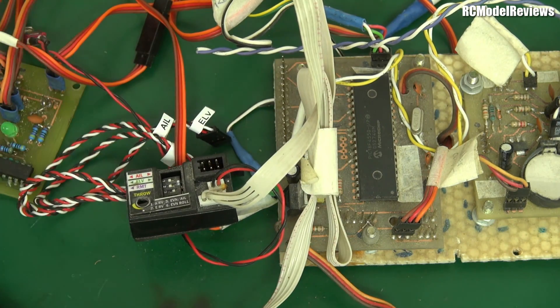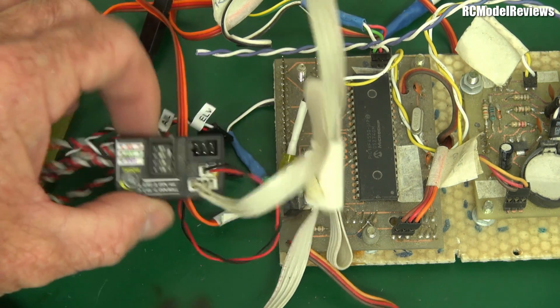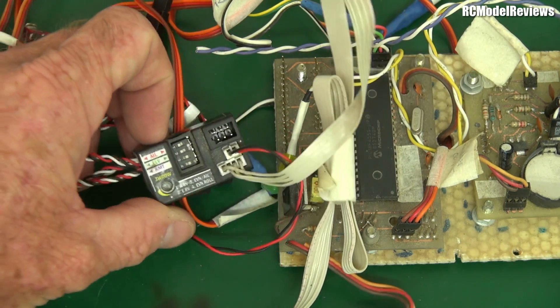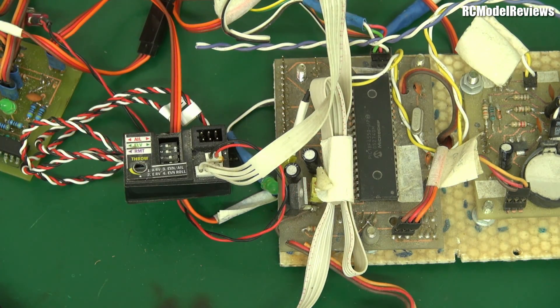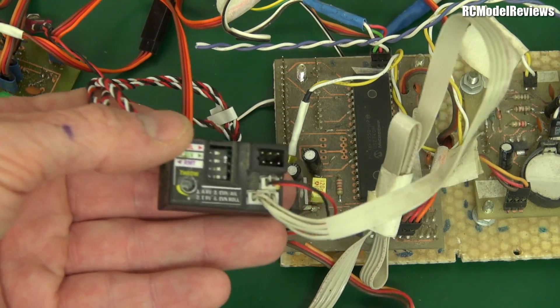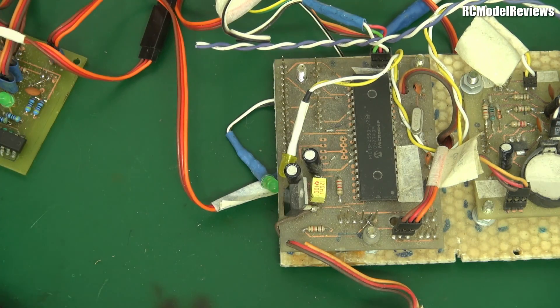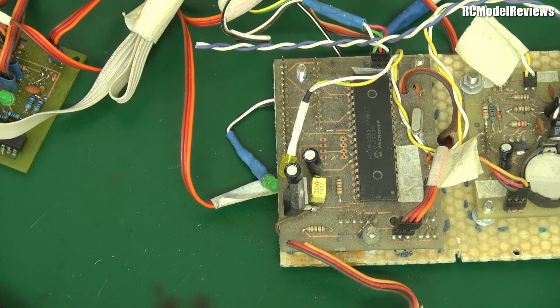When my flight controller inputted data for a turn, the plane wouldn't dive because the FMA CoPilot kept the nose level, so it would do a nice flat turn without climbing or descending. When I increased power it would climb gently rather than zoom up. It worked incredibly well. These were standard model airplane components — not even $200, I think — so I didn't have to do a lot of work to make this whole thing come together.